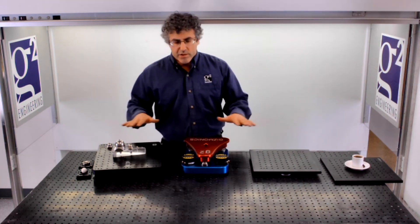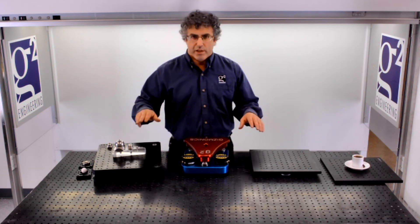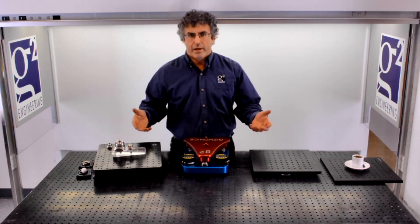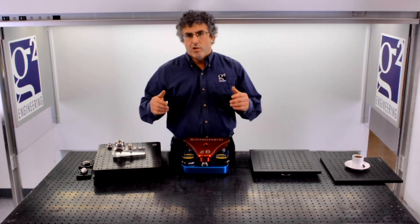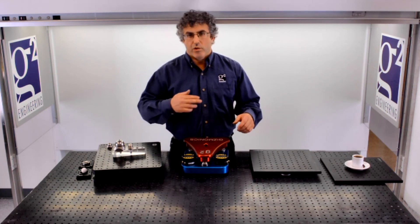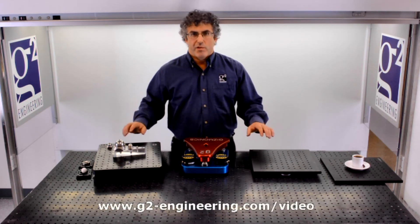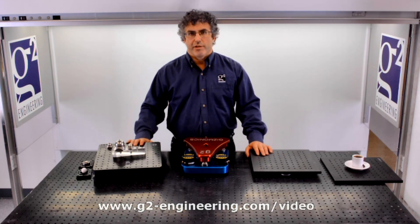So, what I've done here is surveyed the set of 3-legged kinematic mounts that we make. We also make 4-legged kinematic mounts — to see how that works, please tune in to the video called '4-legged kinematic mounts,' also on our website. Thanks very much for your time. I'm Ben with G2 Engineering.